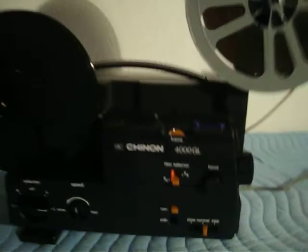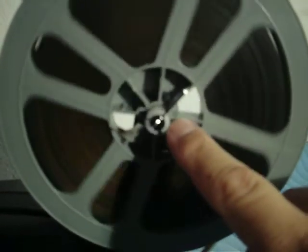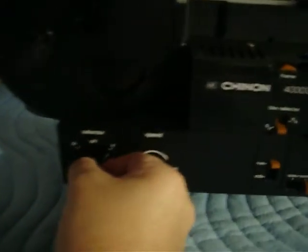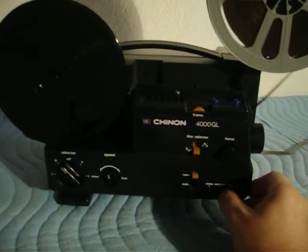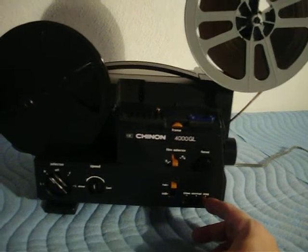All the functions work. It's just a really, really nice projector. It also has the Super 8 millimeter spindle sheath, so this can be removed and you can play standard 8 films. All the functions work great — it has reverse, and again you can do your step in reverse, normal.